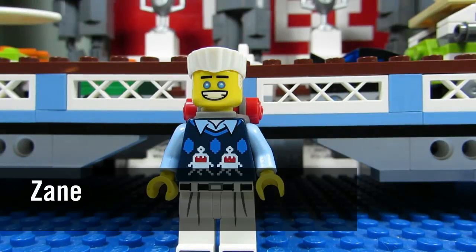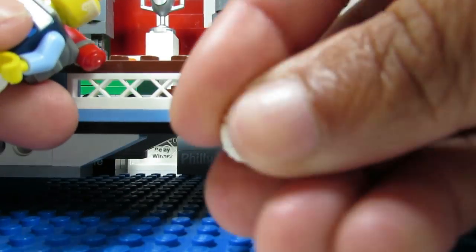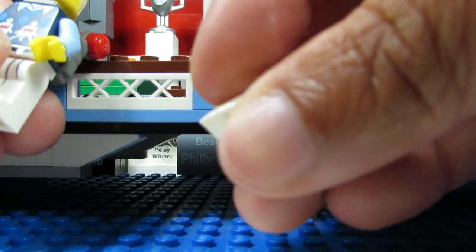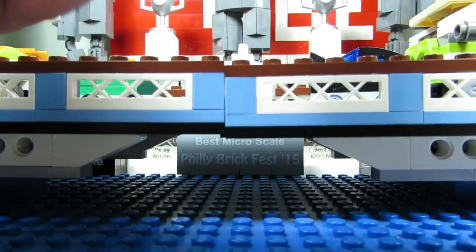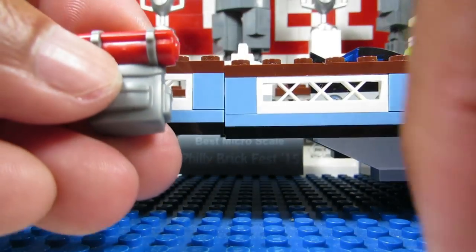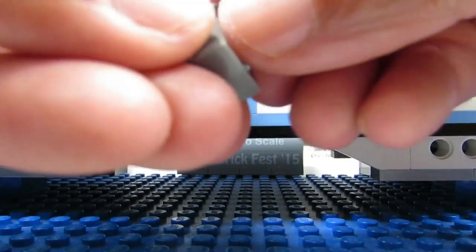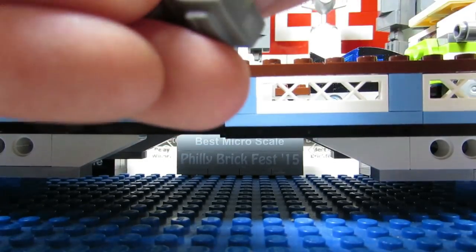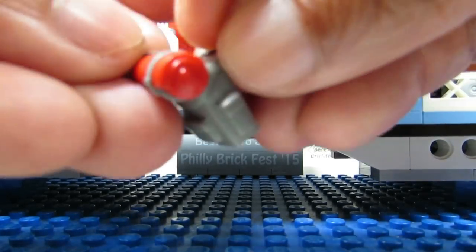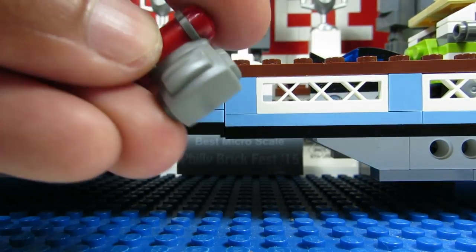Next up is Zayn, and the dead giveaway for me was actually the hair piece. It's the only thing that feels round with a little bottom. You might also be able to feel the backpack — it has a 90-degree angle with something coming out. I felt the hair right away and knew it was Zayn, but the backpack is also pretty distinguishable.